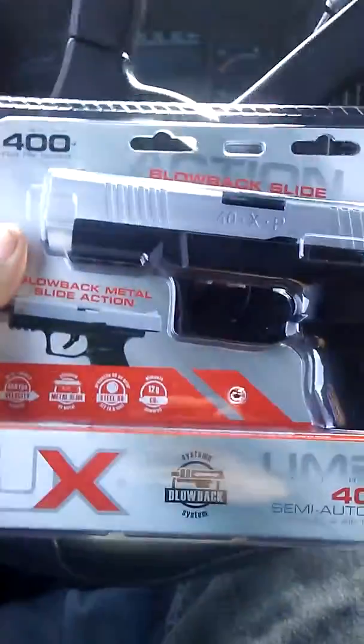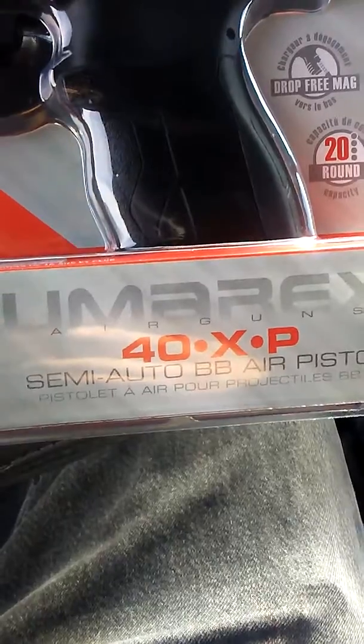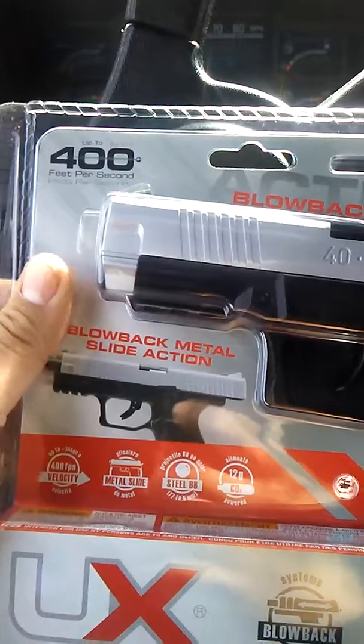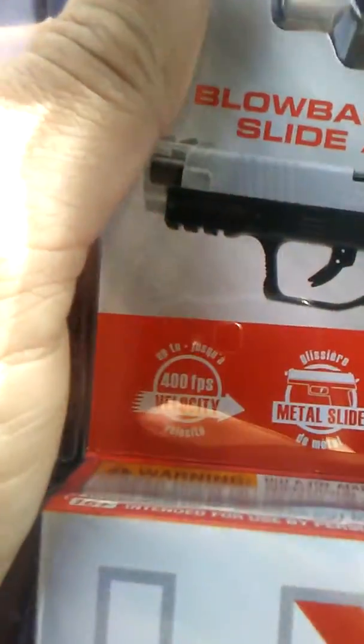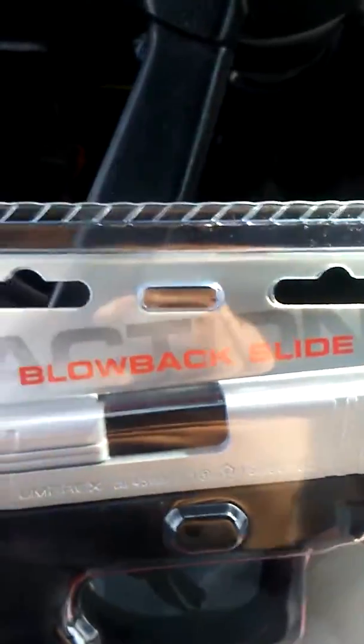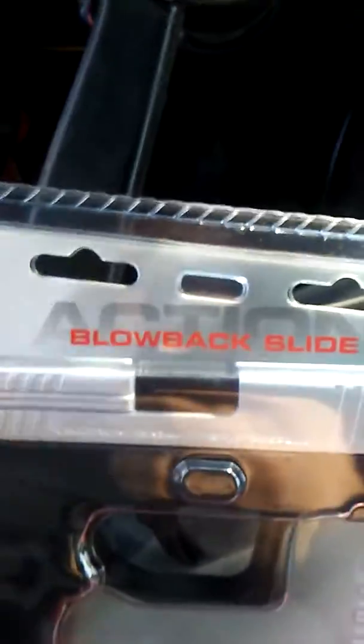I give you the Armax Blowback Slide Semi-Auto BB Air Gun. Here are the features: it has 400 FPS, metal slide, steel BBs, and CO2. I think it comes with CO2 but I am not sure — if not, then I won't be able to test it right now. Here's the back of the box. This thing is heavily enforced so I will be right back when I get this thing open.